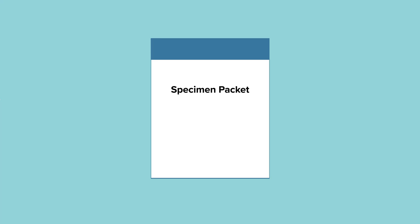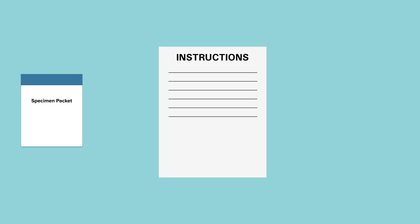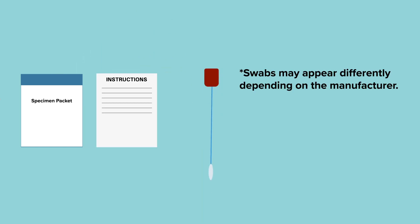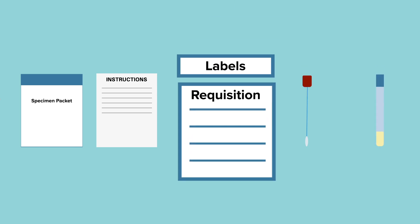Next, you will need your specimen packet. In the packet you will find an instruction sheet to familiarize yourself with the manufacturer's specific details. There will also be a swab, or flocked swab — this sometimes looks like a giant Q-tip, and that is what you will use to collect the specimen. You will also find a specimen vial containing liquid transport medium, as well as labels or a requisition slip.